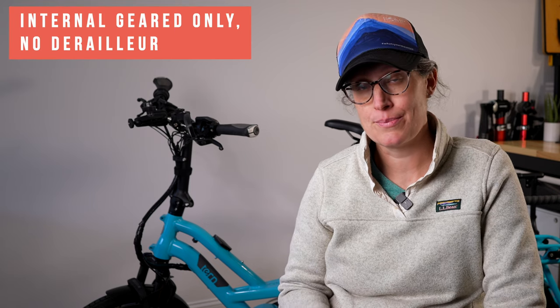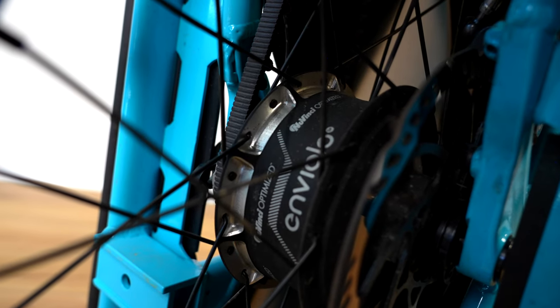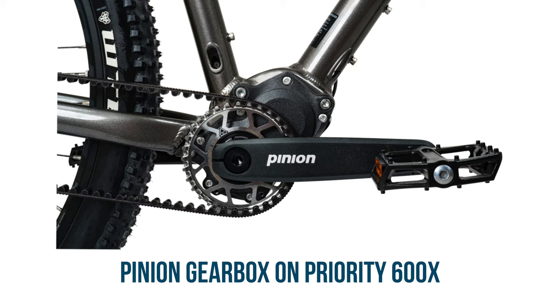The cons are that you're going to need some sort of internal geared system. You can't have a derailleur system with a Gates Belt Drive. On an e-bike, that normally means you're going to have a rear internally geared hub. On non-electric bikes, it might be a single speed or it might have a front gearbox from somebody like Pinion. Because of that, it's going to be more expensive to get started, and when you need to replace that belt, it is slightly more expensive than just replacing a chain.